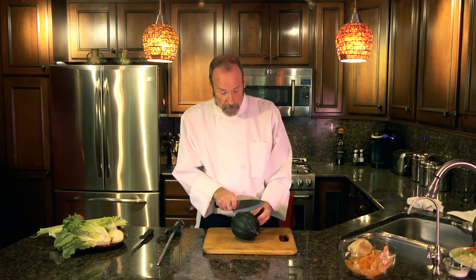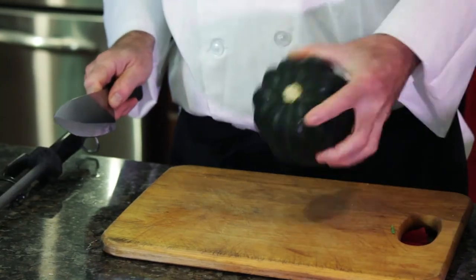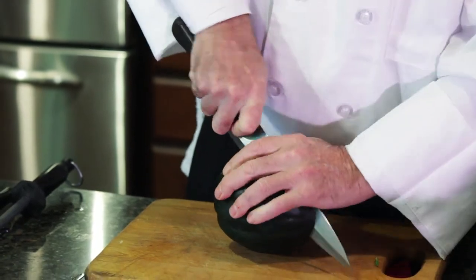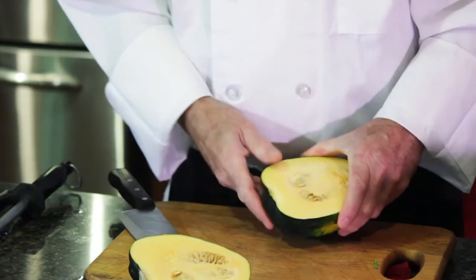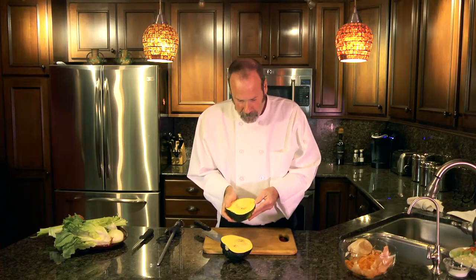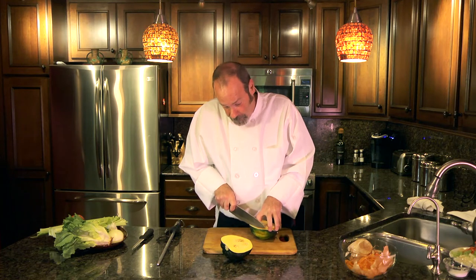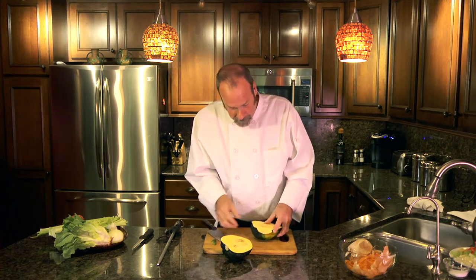We're going to cut this in half now — you've got to be very careful with this. So we're going to cut this in half, and I'm going to show you how thick the skin really is on this. It's a beautiful fall root vegetable, but look at that — that's a tough piece of skin there.